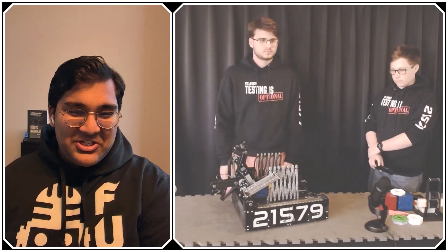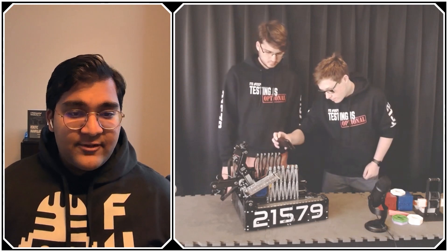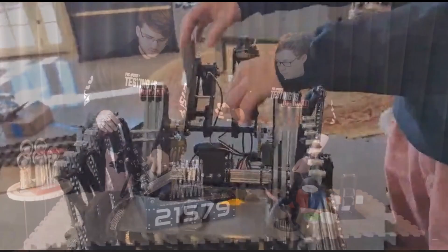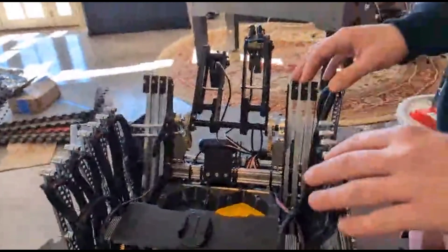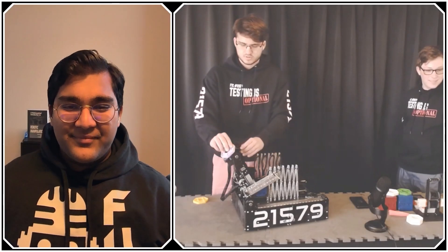The last thing before we get to the differential — your deposit has two separate arms that look independently controlled. Was that the first thing you tried? They are independent, one servo on each side. This is mostly for autonomous: the way we score our purple pixel is we flip one gripper arm back and drop it behind the robot, while keeping the yellow pixel stored inside. So we can use the purple arm independently while holding the yellow pixel.